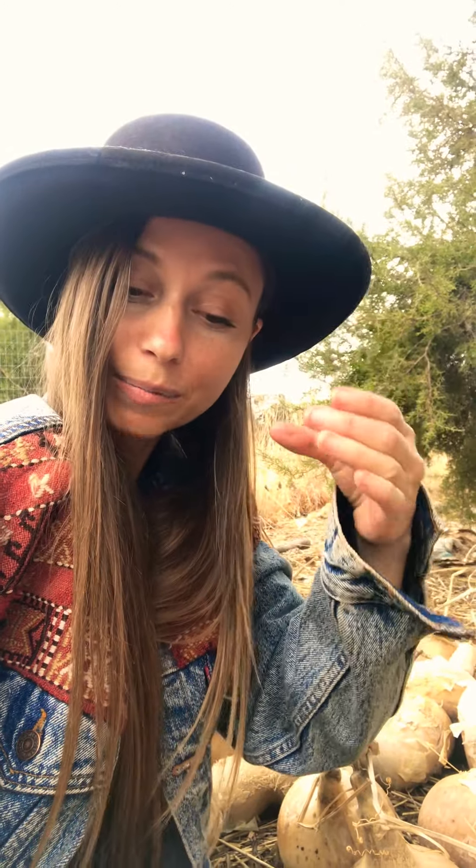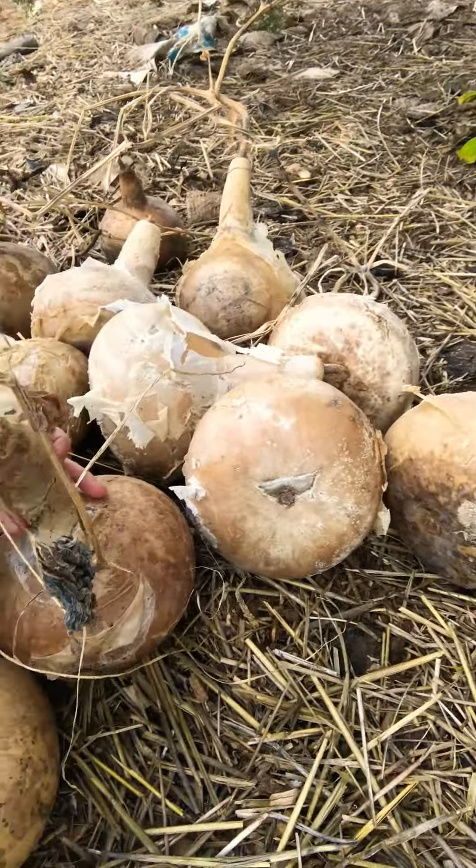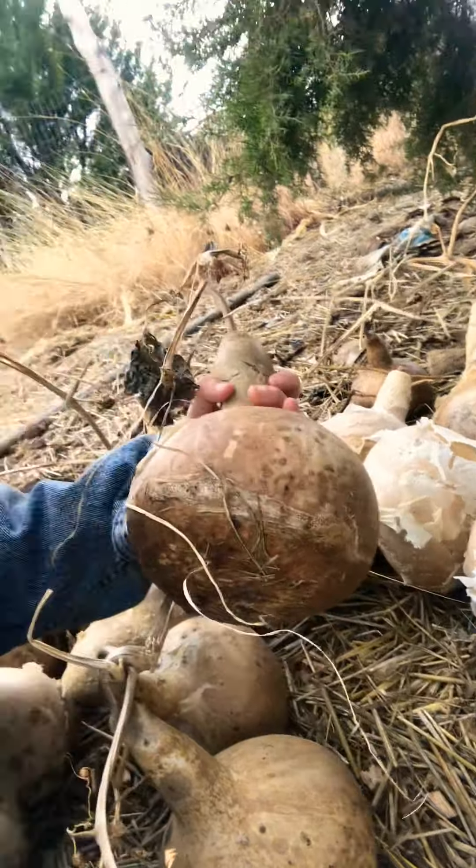There's lots of different shapes and sizes — long ones, fat ones, skinny ones, jug container-sized gourds. Anyway, these are my gourds and they've been curing over the winter. The curing process makes them nice and hard.